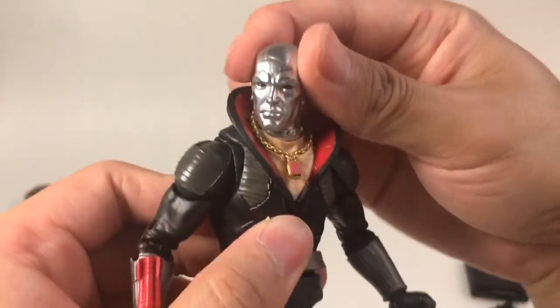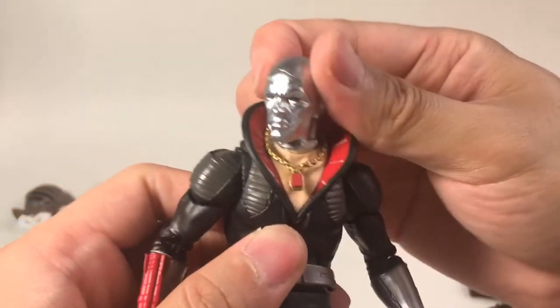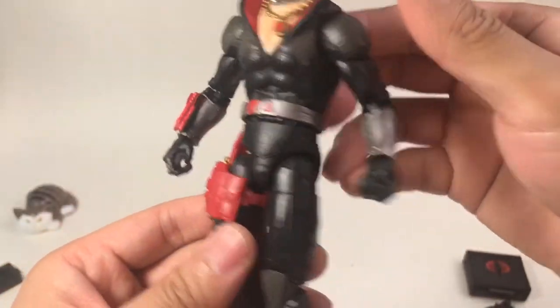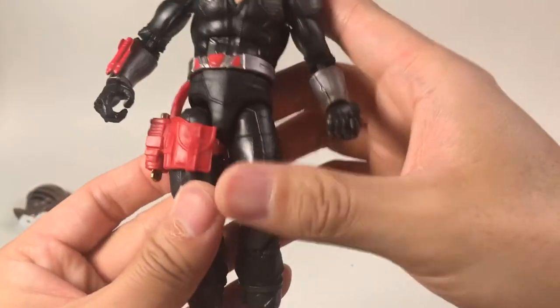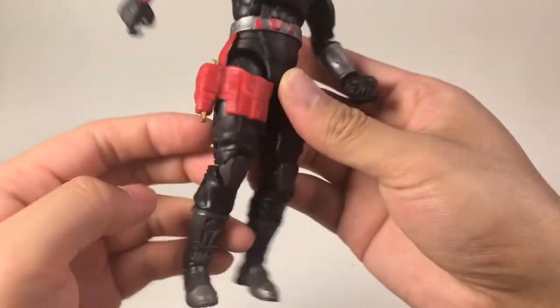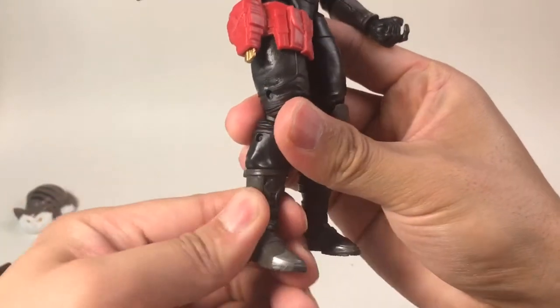So let's see the details of this figure. First is the head — the face sculpt is just perfect, exactly like in the cartoon and also in the comic books. And here is a necklace that can move around. And also this is a rocket device that can shoot out some rockets. And also here are some armor pieces for the arms, and the belt can move around connected with this holster. And there are some knee pads.